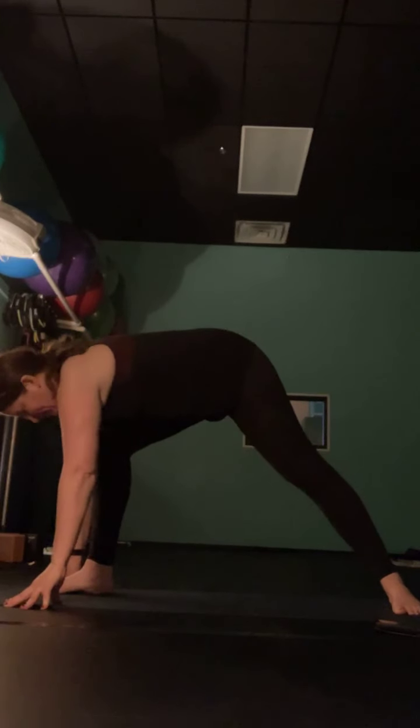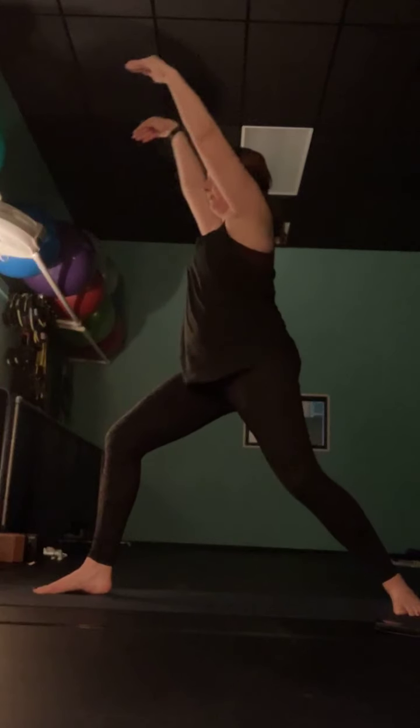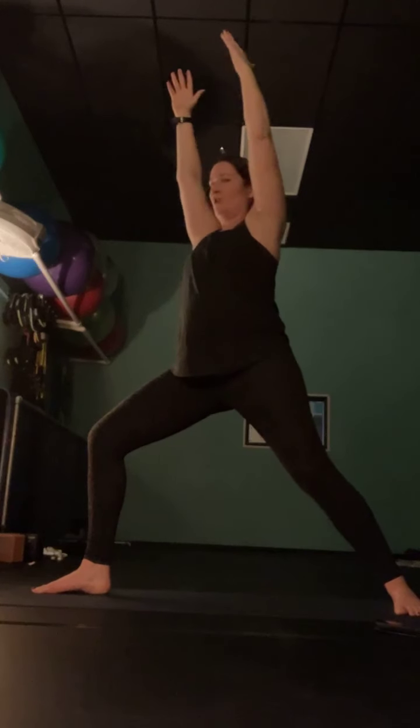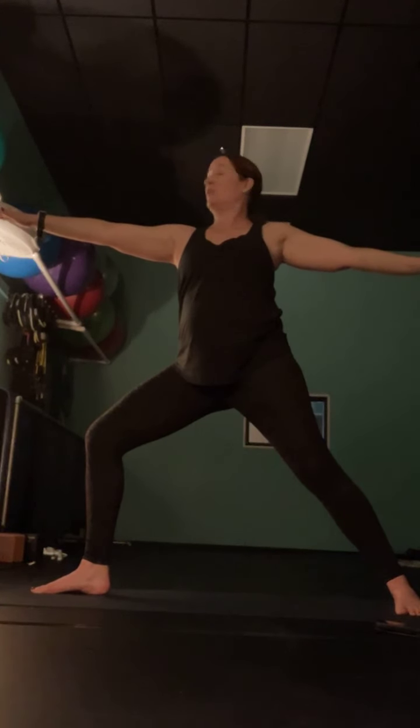Keep that right heel down and peel up into warrior one — squaring your hips towards the top of your mat, reaching your hands up to the sky. Deep bend in that left knee. Keep the bend in your left knee, let your hips turn towards the right long edge of your mat. Take your arms so that your right hand is reaching back behind you and your left hand is reaching right over your left knee — into warrior two. Take your chin and gaze towards your left fingertips, looking towards the front of the room, sending that left knee towards the pinky toe side of the foot.